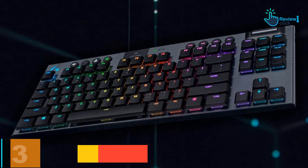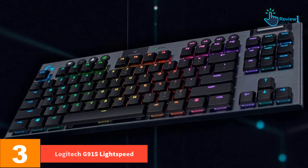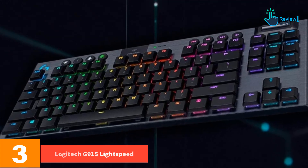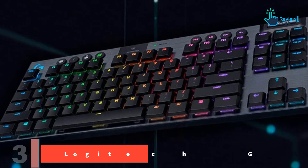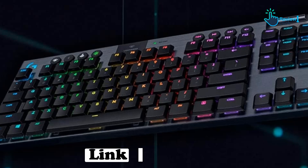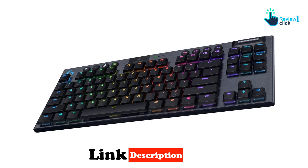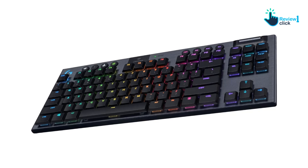At number 3, we have the Logitech G915 Lightspeed. For a mechanical gaming keyboard, the Logitech G915 Lightspeed looks shockingly sleek — a thin, 22mm slate covered with low-profile switches, achieving an Apple-esque futuristic look that stands out as sharp and exciting.